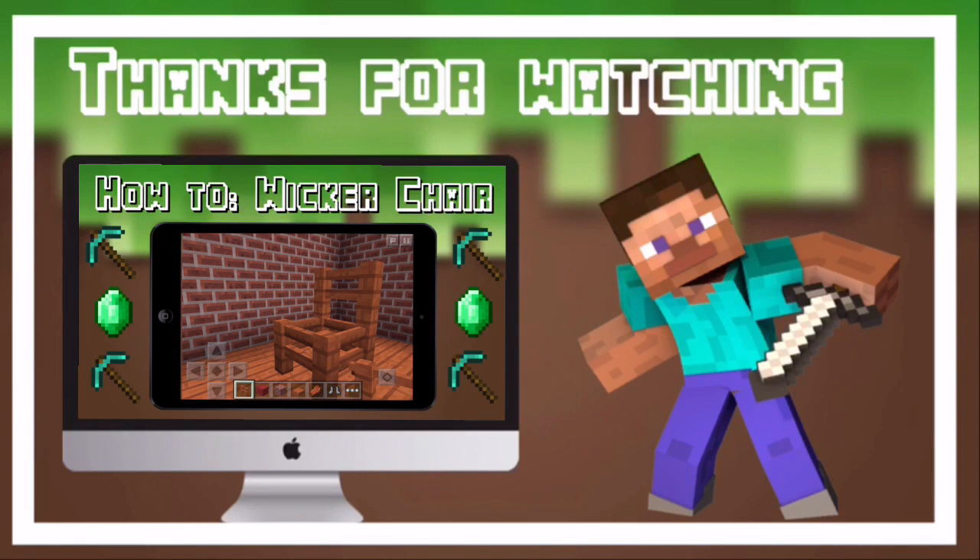Hey guys, don't forget to give this video a big thumbs up, leave a comment, and subscribe.